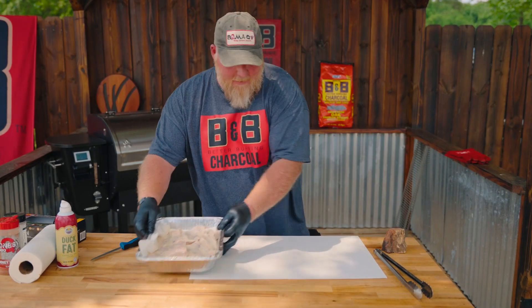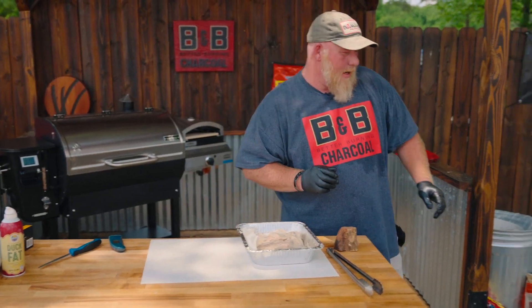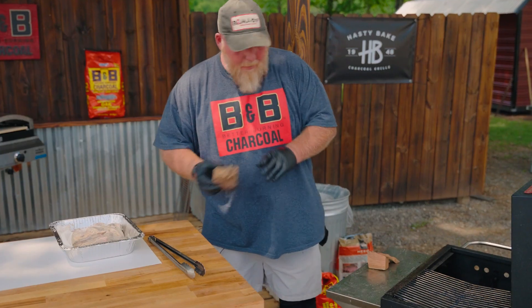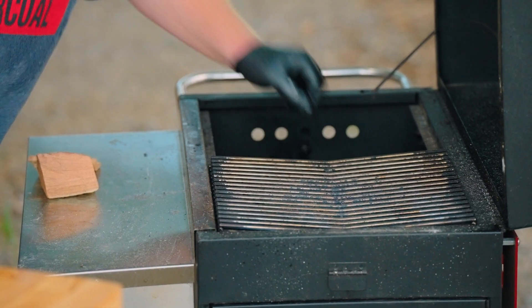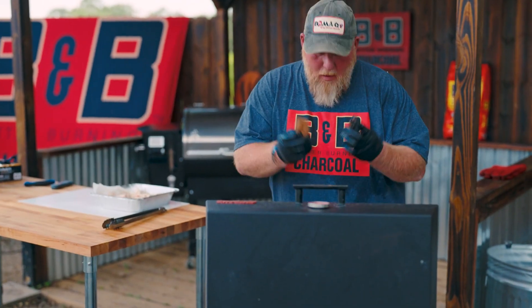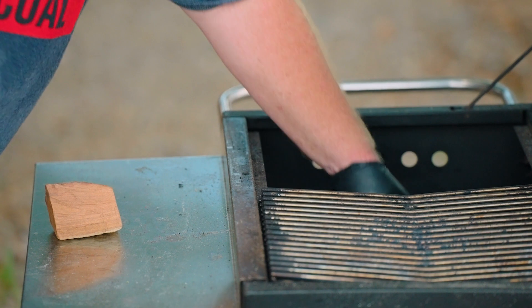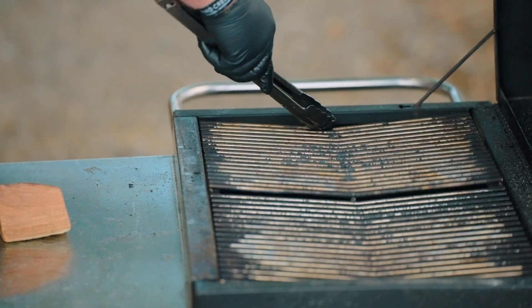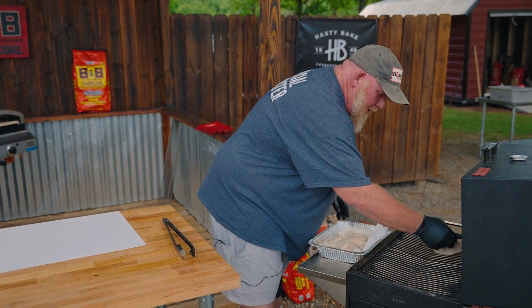All right, y'all. We've got these drained a little bit. Let's get over here and get ready to put them on this Hasty Bake. I'm gonna drop this B&B mesquite right in here — maybe a couple more little pieces. You don't want to put a whole lot; you don't want it too strong.